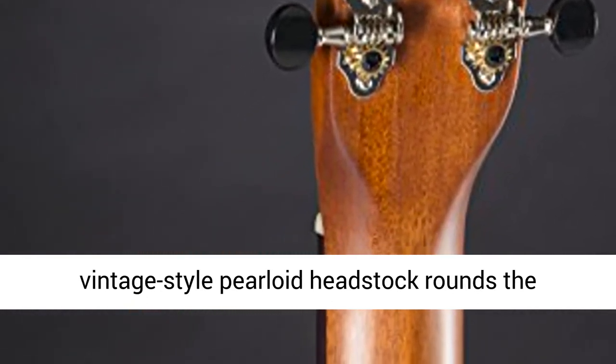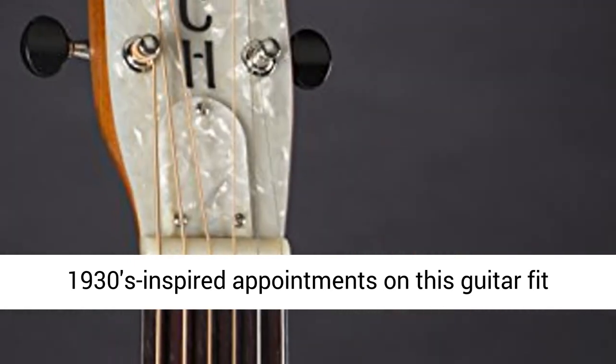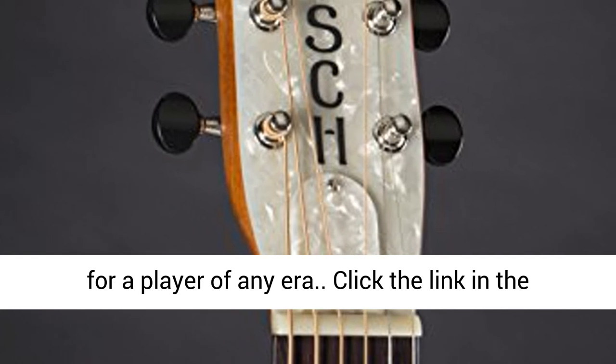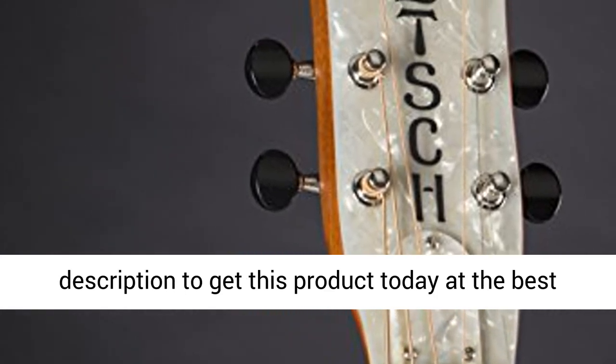A vintage-style pearloid headstock rounds out the 1930s-inspired appointments on this guitar, fit for a player of any era. Click the link in the description to get this product today at the best price.